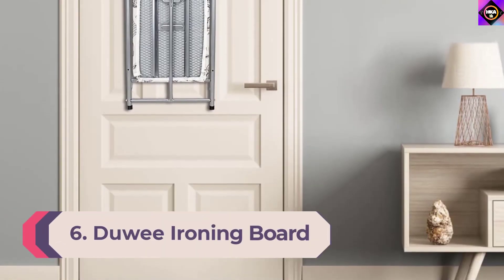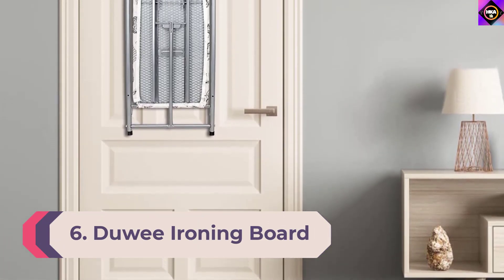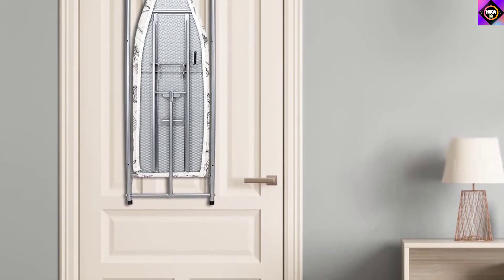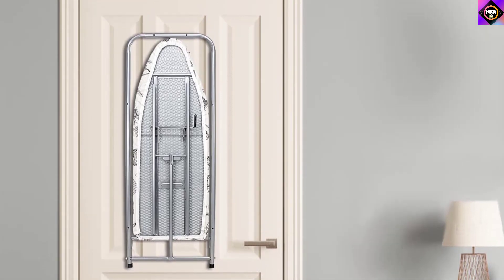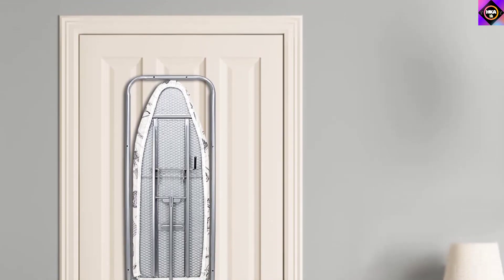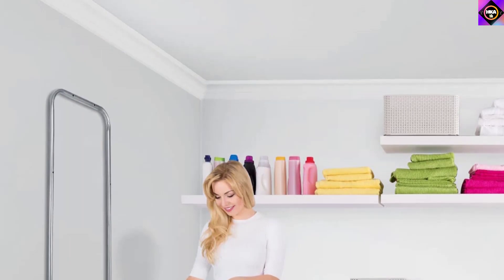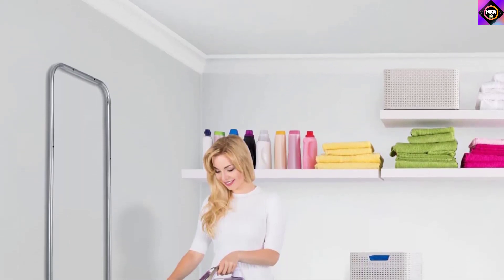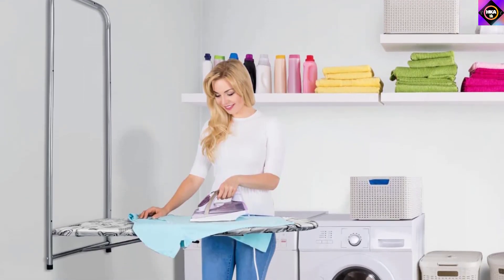Number 6: Dewey Ironing Board. Now it is time to take a look at this quality unit from Dewey. Durably built to ensure longevity and stable ironing, this product can easily deliver the desired performance. The mesh top design ensures that steam travels easily from the iron into your clothes and allows proper heat dissipation, so you can expect wrinkle-free clothes every time you use this product.